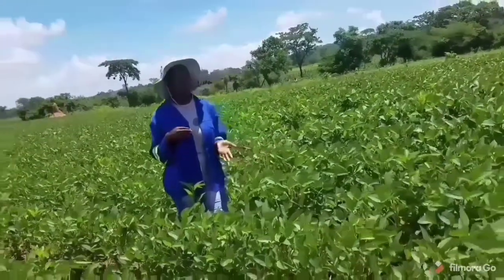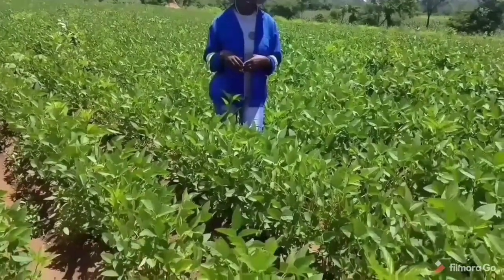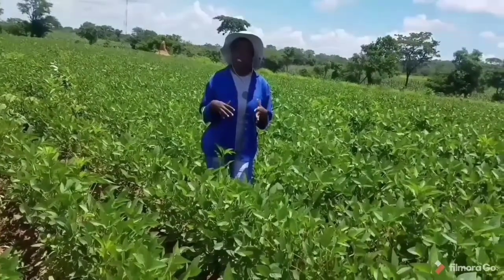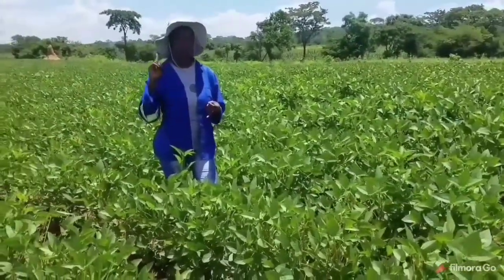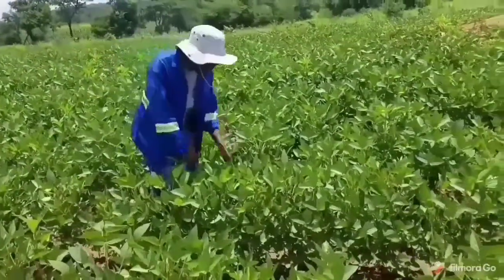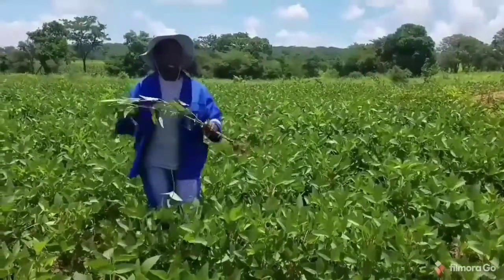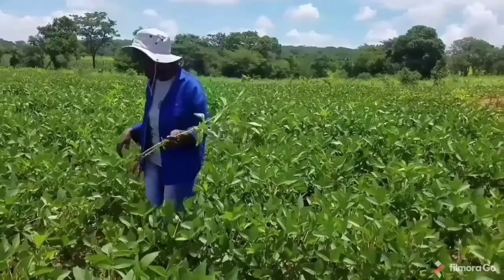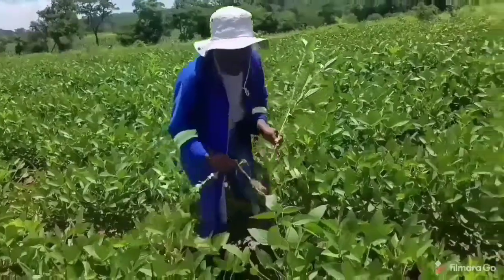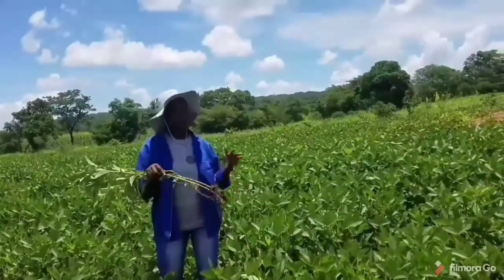For our small-scale farmers, basically there are two types of weeding that take place. That is weeding by the use of the hoe, hand weeding, and hand pulling. Hand pulling is where you go in your field and you uproot the weeds — like this, the way I'm demonstrating. You uproot the weeds with your hands. This is called hand pulling.